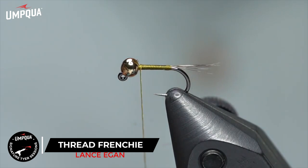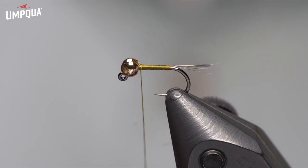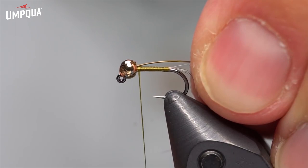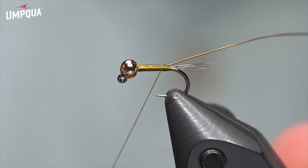Next, we're going to use some Sculpin Olive UTC wire in Brassy. You could adjust the size — if you're making these bigger you might use a thicker wire. In a size 18 I'd still use Brassy, but in 20s or 22s I'd probably use the small size wire. This Sculpin Olive color is really cool — if you haven't got it yet I highly recommend it, it's on our website. I'm going to catch the wire in the slot of the bead to hold it in place, then wrap it straight down the back of the fly all the way down towards the tail.